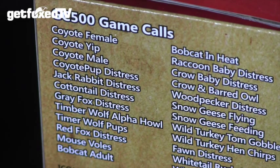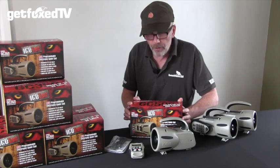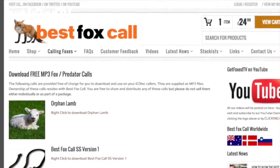The GC500 comes pre-loaded with 24 calls, including a rabbit call, a hare call, a fawn distress call, and a number of other calls we've had success with foxes here in the UK. There are also a good range of calls available to download for free at www.bestfoxcall.co.uk.